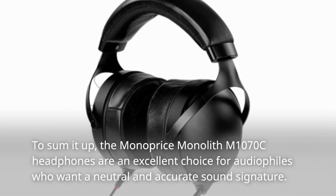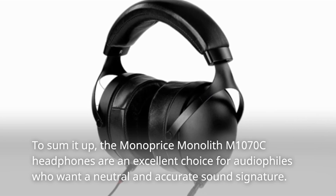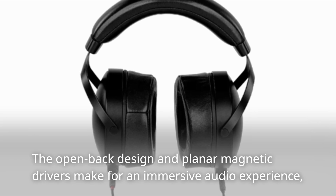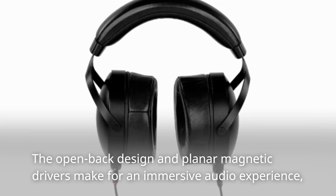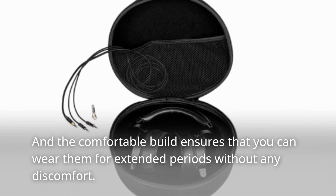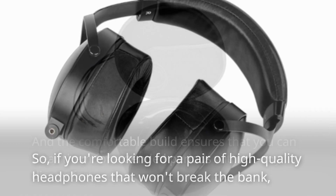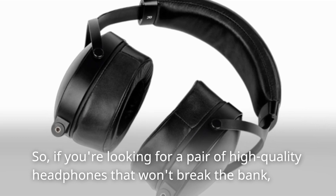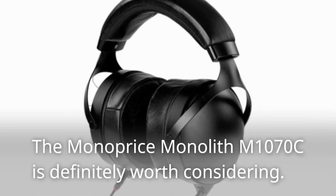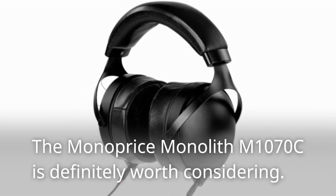To sum it up, the Monoprice Monolith M1070C headphones are an excellent choice for audiophiles who want a neutral and accurate sound signature. The open back design and planar magnetic drivers make for an immersive audio experience, and the comfortable build ensures that you can wear them for extended periods without any discomfort. So if you're looking for a pair of high quality headphones that won't break the bank, the Monoprice Monolith M1070C is definitely worth considering.